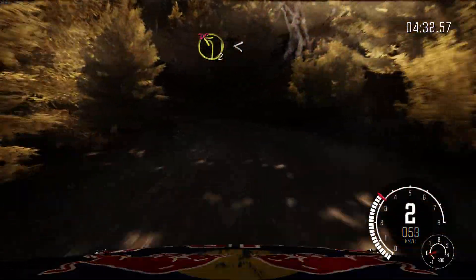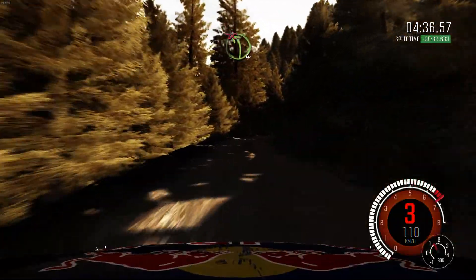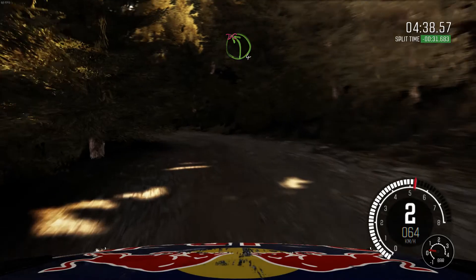Open. Long. Into small crest jump, maybe. And right 5. And left 4, half long. Don't cut. Into crest jump, maybe.